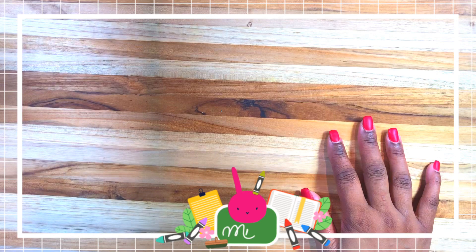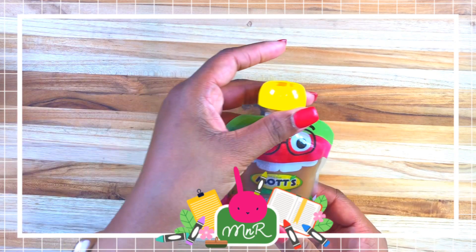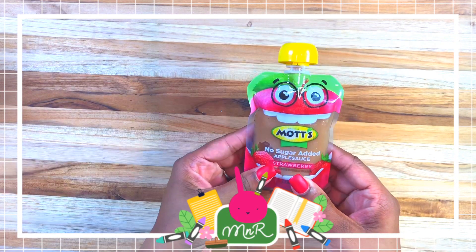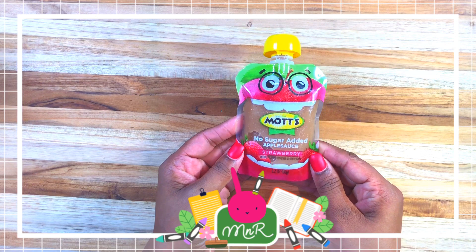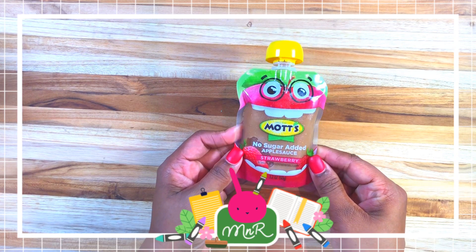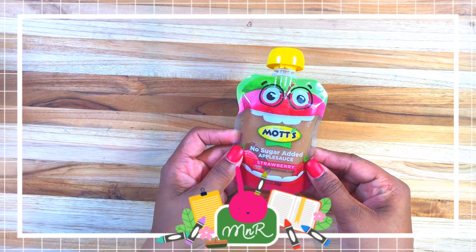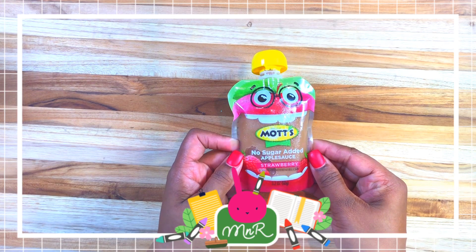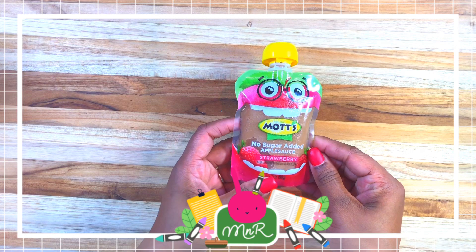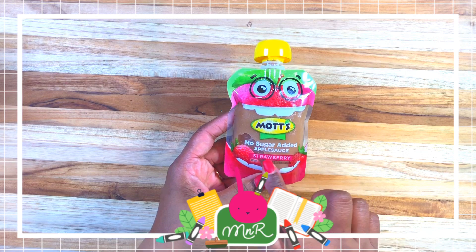I wanted to share something with you - I was sent some Mod Applesauce products and some goodies like a backpack and pencil and things for school. But the thing I really enjoyed the most was the applesauce because the kids truly love their applesauce. They do have them in stores and I really like the new look they have going on - the little apple characters on the front.